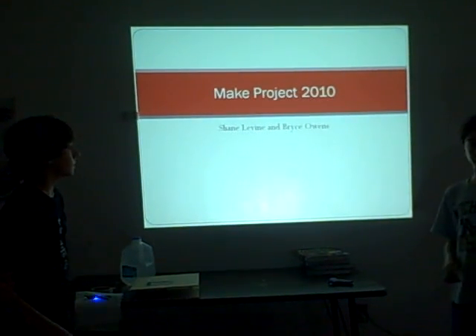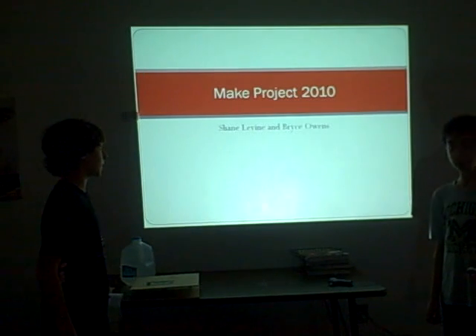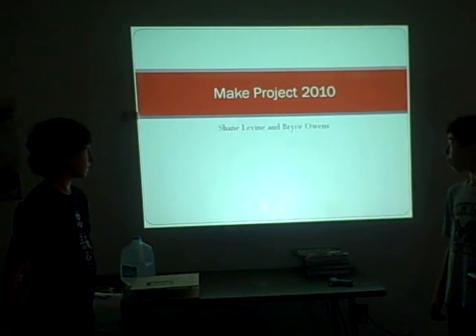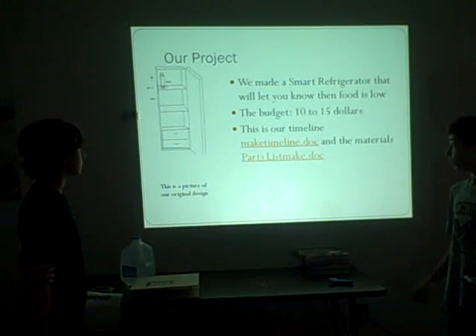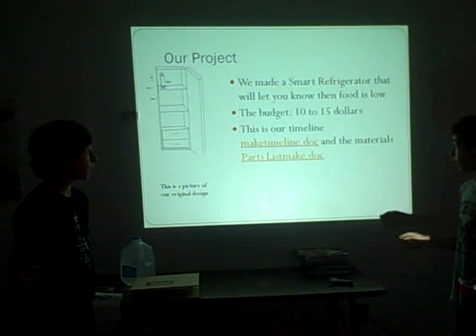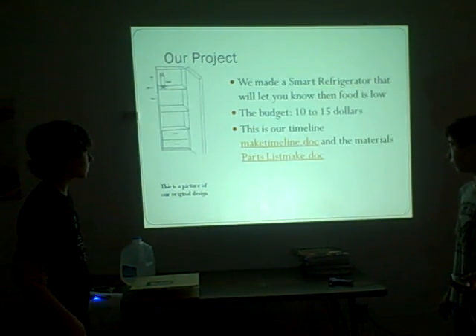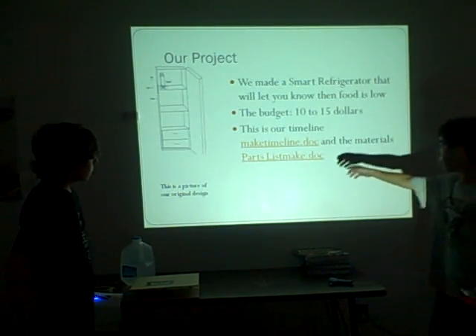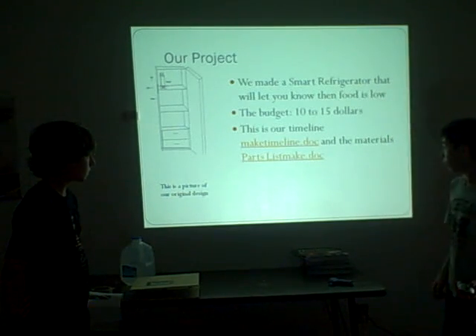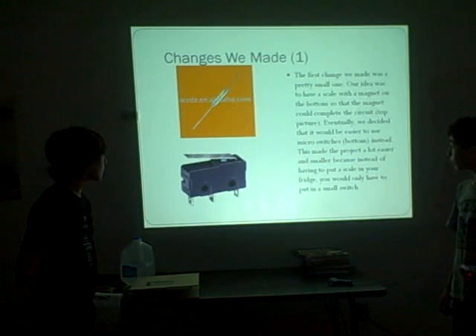Hi, this is Bryce and Shane's make project 2010. We're going to talk about our project - a smart refrigerator. What it does is let you know when food is low. The food we chose was milk. It's really cheap - it only cost about ten dollars for us. We also have our timeline and process here, and we'll come back to that.